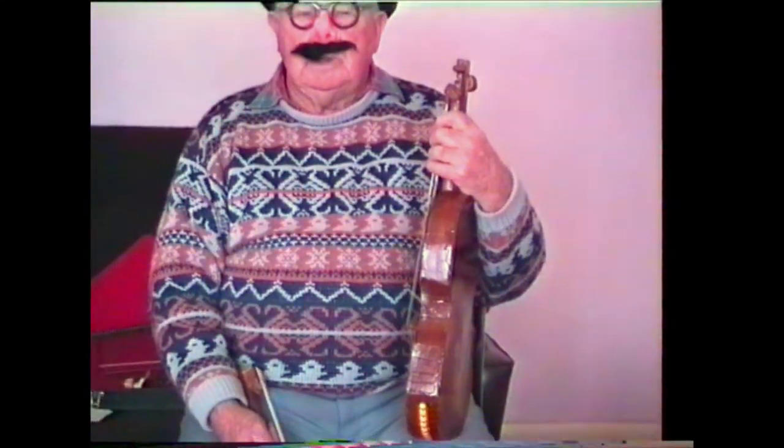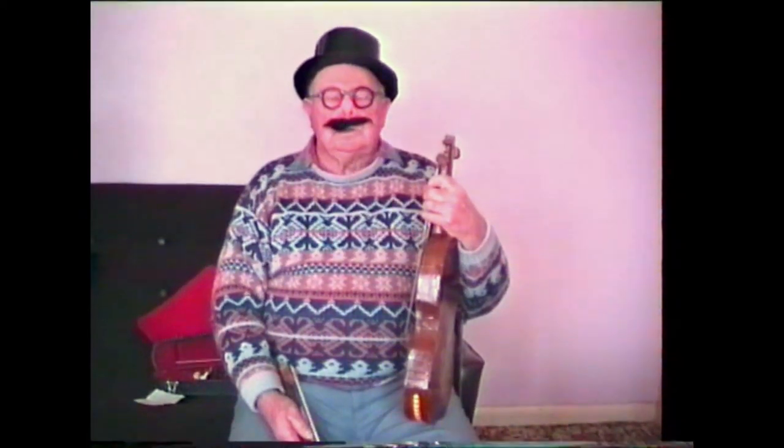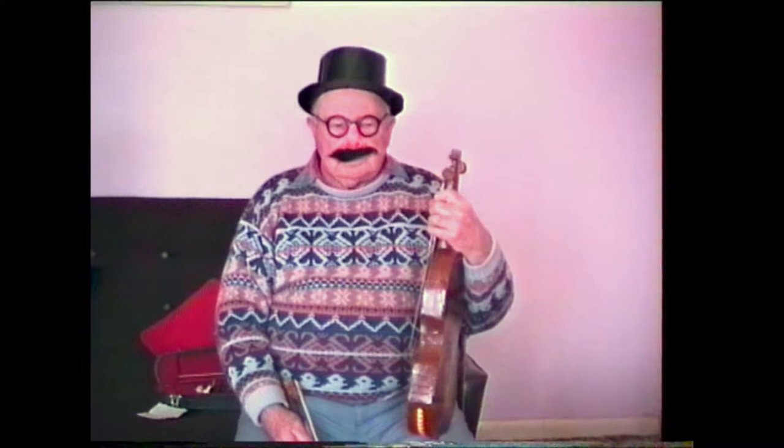This cardboard fiddle that you've got here, when did you make that? I don't remember really now. Some years ago, since I've been living here, and that was — we came here in '62, since then.